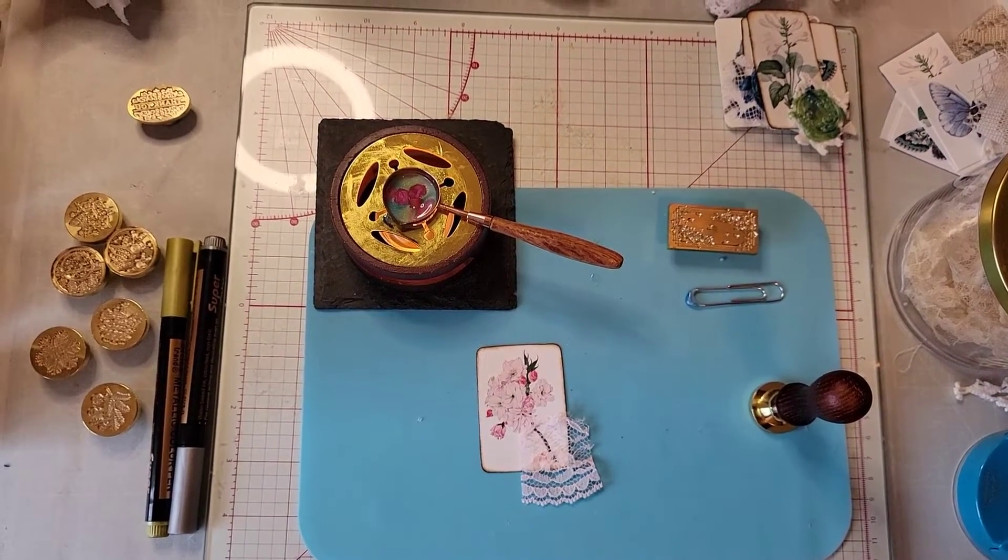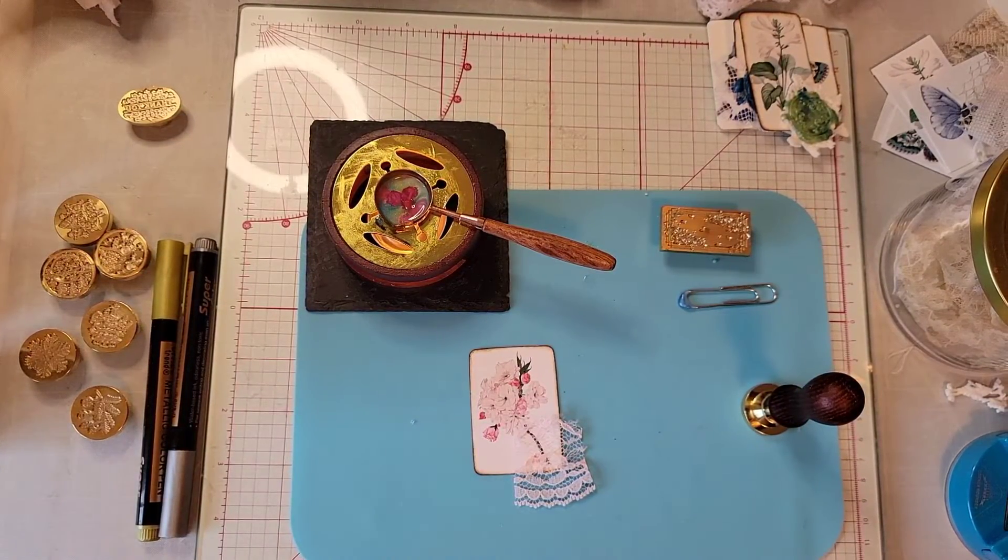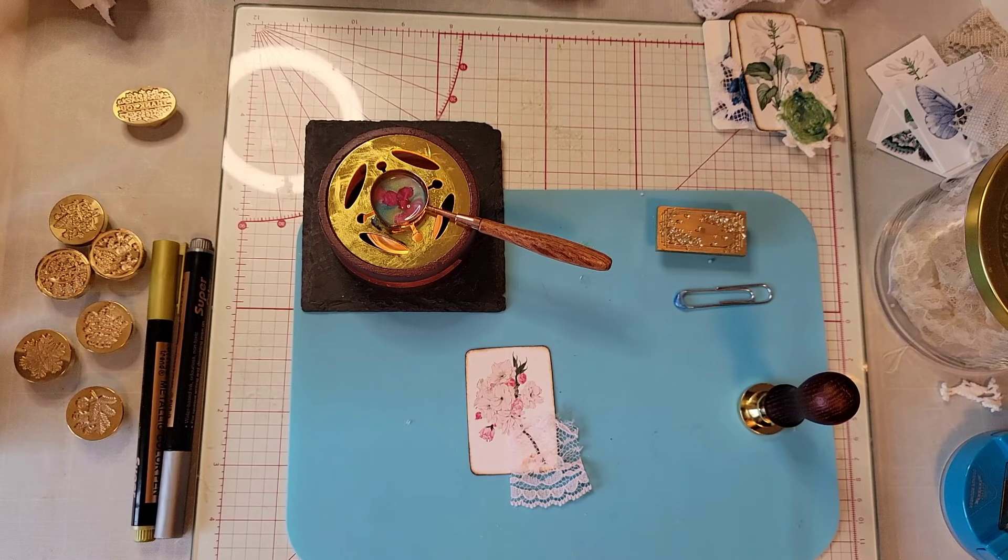That one came out really pretty. We'll do one more and then we'll play around and test out the different metal seals. I think we'll do some stamping on some lace and then we can just use those to glue on to fussy cuts, pages, or ephemera - anything we want. Let me look at my lace because I want to do some Christmas ones and see what lace might be Christmassy.